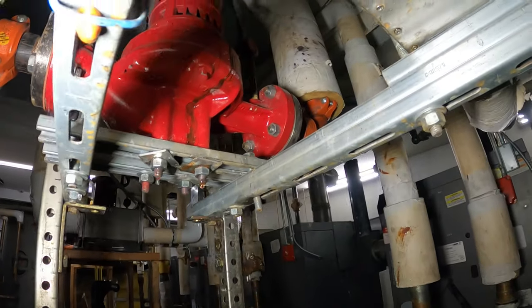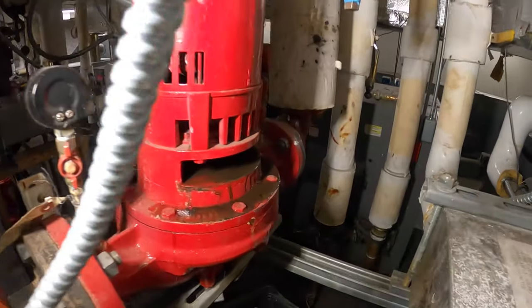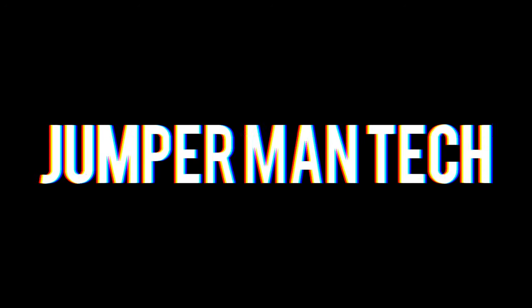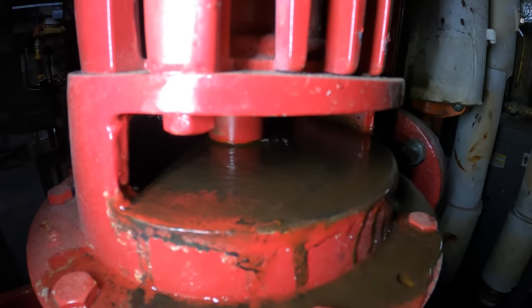Hello everyone, and welcome to Jumper Man Tech where we specialize in HVAC but do everything DIY. Today we are back for another nightmare video. Thank you to everyone tuning in — we have another nightmare.